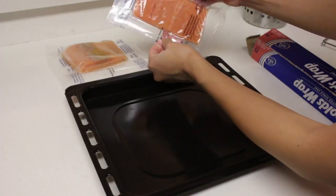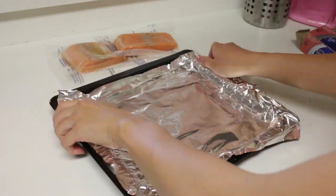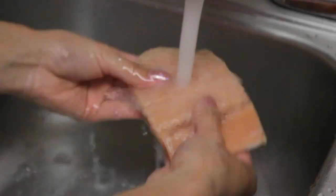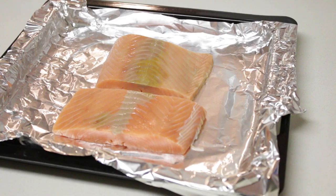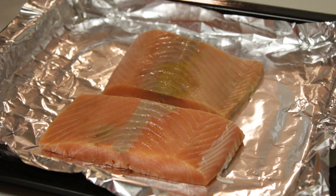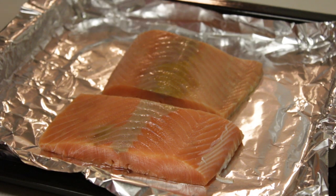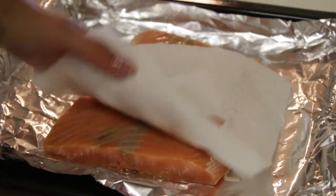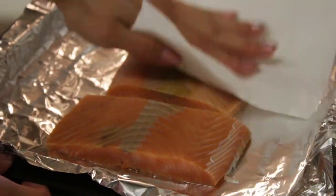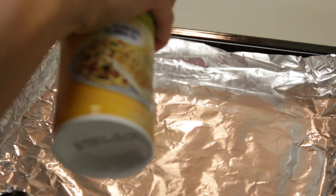Now time for the fish! Take the Reynolds wrap and wrap this tray because we're gonna bake the salmon. Take the salmon out of the packet and give it a little wash so it's clean. If you can, I would recommend getting fresh salmon — I had to get frozen salmon, and as you can tell the color is not that great, but this will do. After you wash it, make sure you dry it — just pat it like your oily face, pat pat pat.